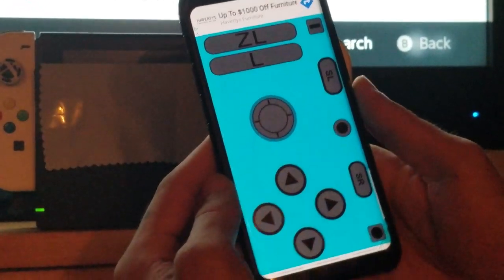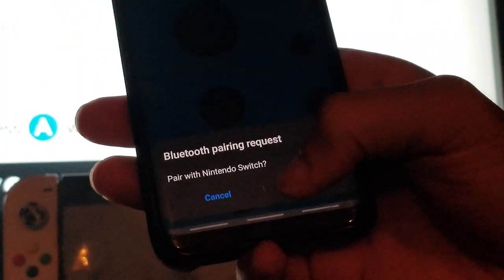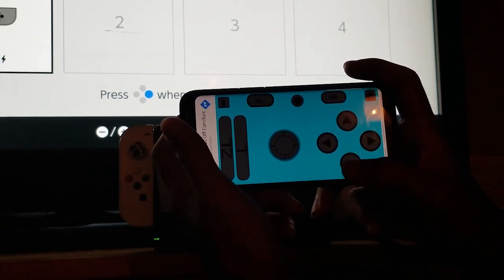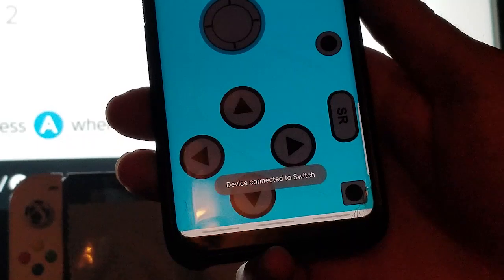You're going to jump on your Switch, head over to the controller section, and click 'Pairing New Controllers.' When you're at that screen, open up this application and allow it to turn on Bluetooth. It's going to send a request to turn Bluetooth on — for some reason it pops up twice, which is absolutely fine; click yes again. Then it will ask if you can connect to the Nintendo Switch, and you click yes on that.